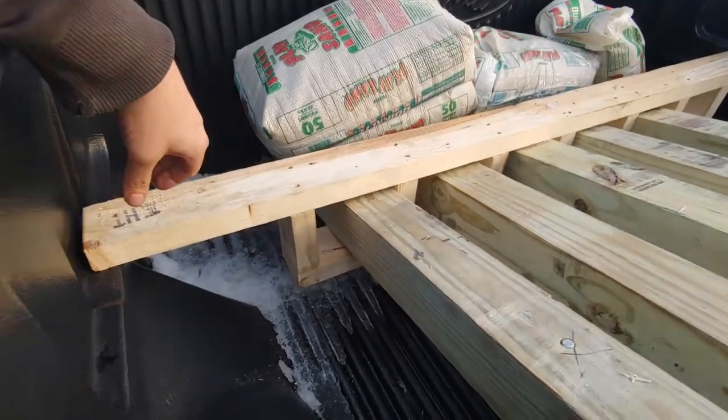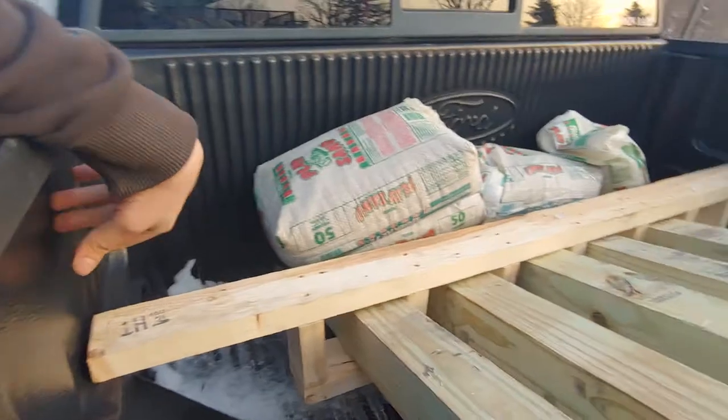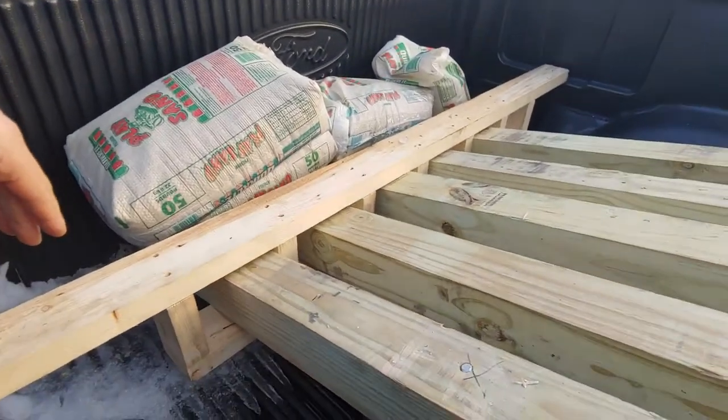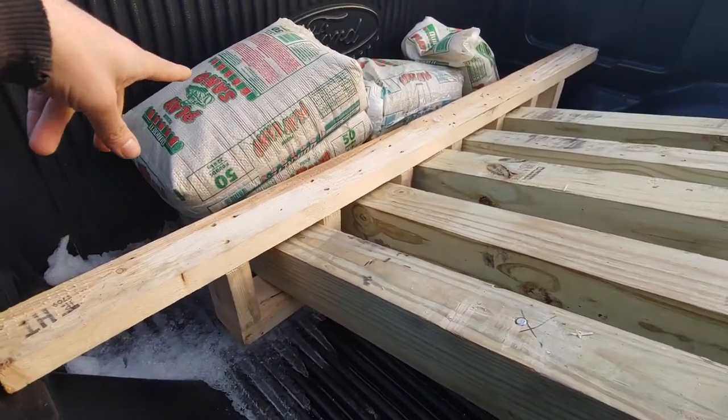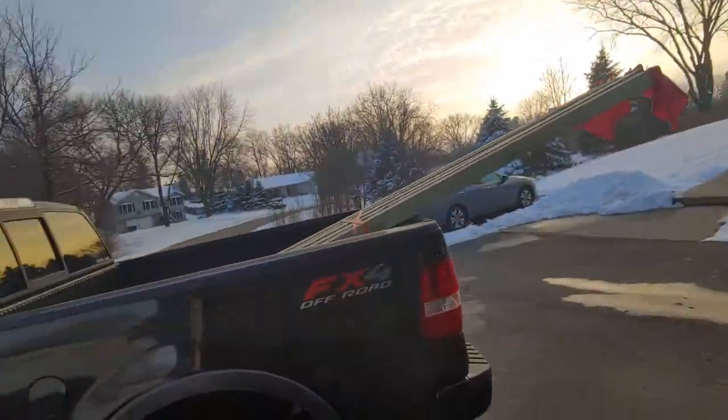I framed out a wood holder and it doesn't lift up — it gets tighter as it goes up. So even without those sandbags, these stay in there pretty good. I mean, these are 12-footers.